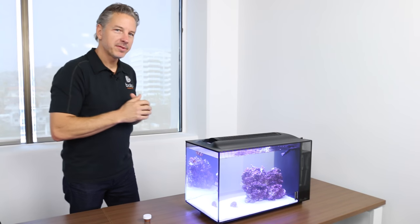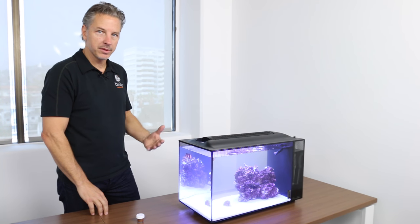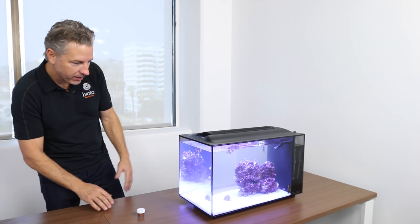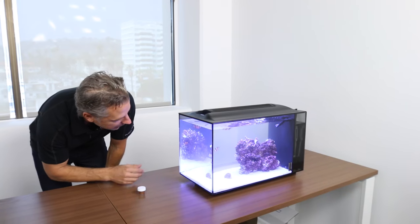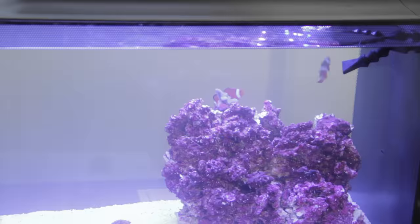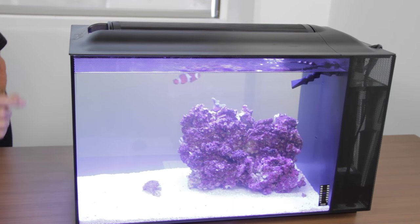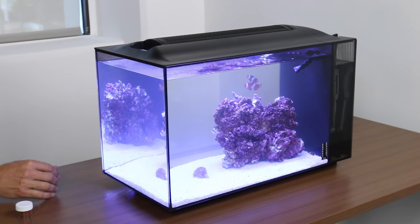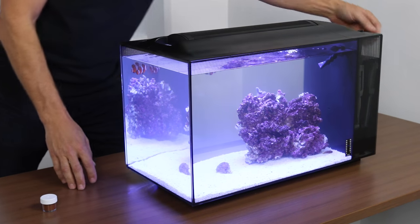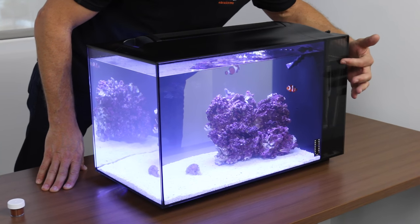We've set up the aquarium, acclimated the fish and the rock, and we have the light on. We're going to go over some things to observe on a daily basis. We want to check the aquarium, account for all the animals, monitor the fish to make sure they're happy, and look for the corals to make sure they haven't fallen over. We want to make sure that the water is flowing, which we can see by the ripple in the tank and the water moving at the surface. We also want to monitor the temperature — make sure we're at 78 degrees — and the water level in the reservoir.